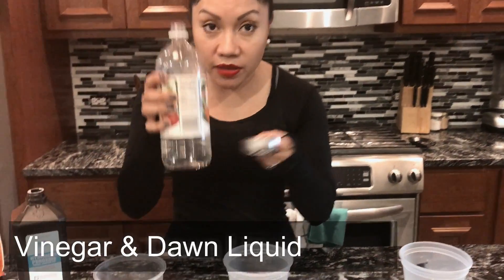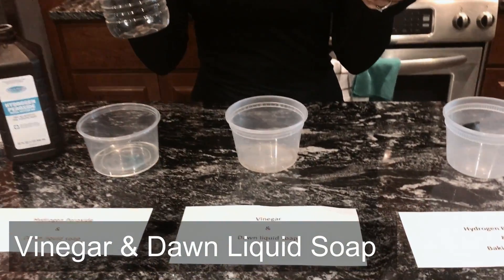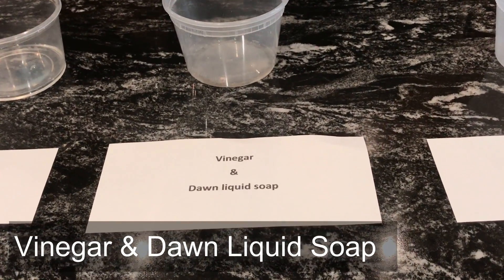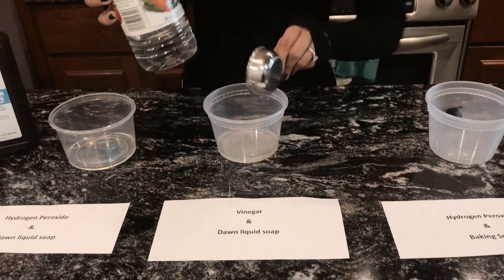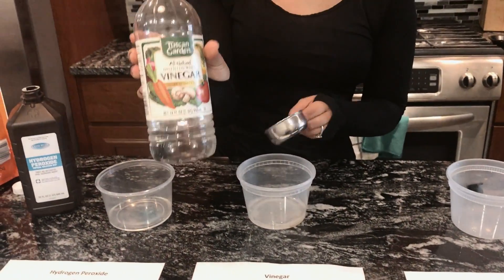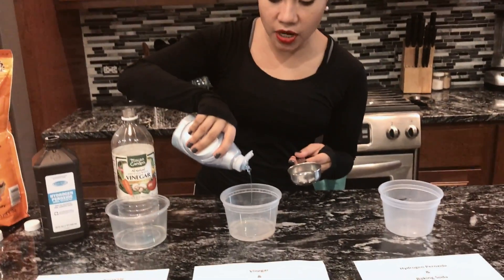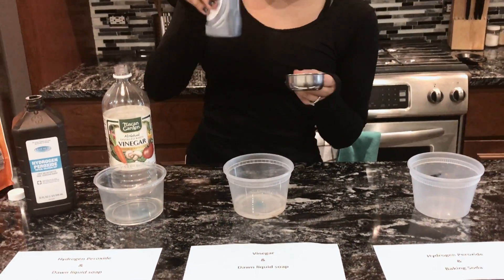So the second one that I tried is vinegar — one-third cup of vinegar, right there. And this is the vinegar that I'm using, and a couple of drops of Dawn: one, two, and three. All right.